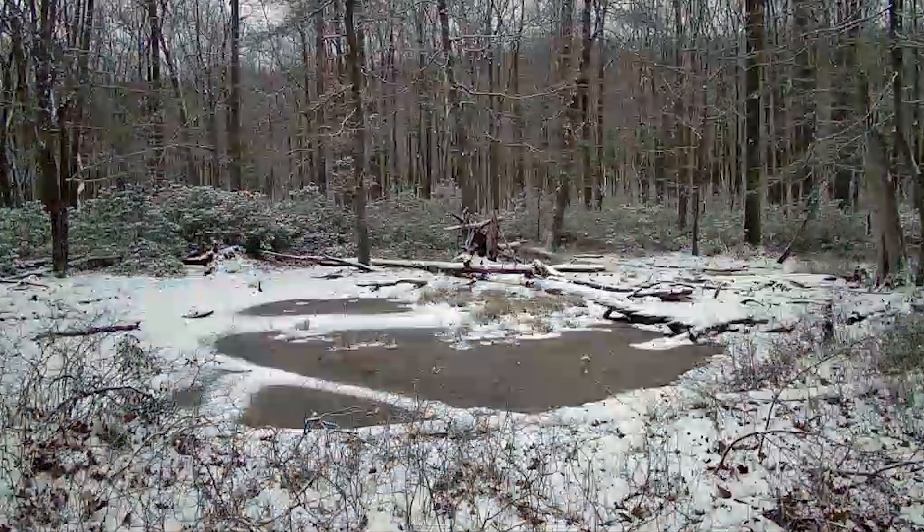So what are vernal pools? A vernal pool is a type of wetland — a temporary pool that fills up with snow and rain over the winter and early spring, filling depressions in our forests and woodlands to form habitat for amphibians, macroinvertebrates, and other animals.